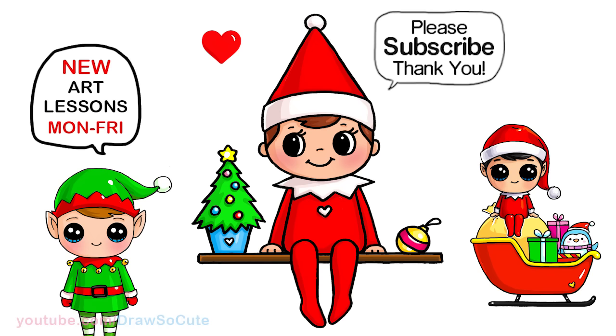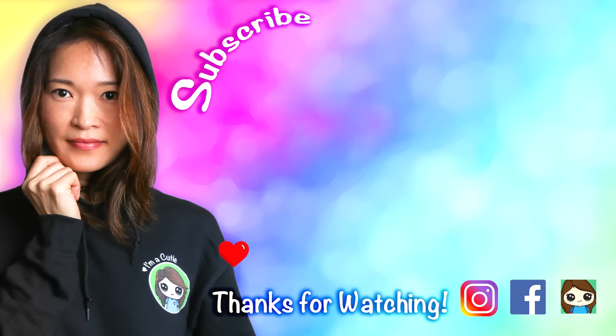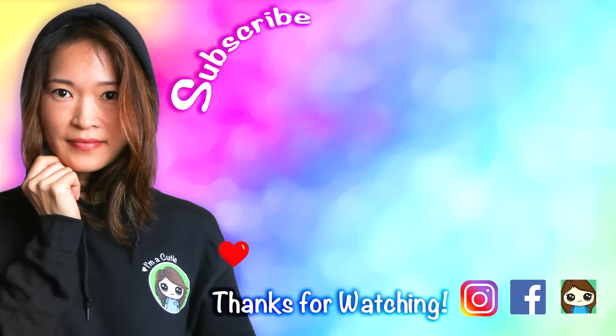I really hope you love this little elf just as much as the original one that I drew many years ago, and I really hope you loved this one and that I made it fun and easy for you to follow along. Thanks so much for watching. If you loved it please make sure to subscribe and turn on your notification bell so you won't miss any new draw secure videos. See you later.